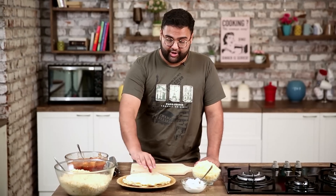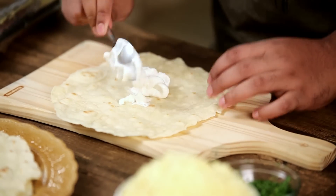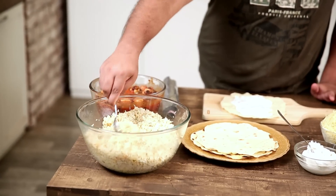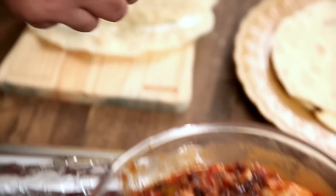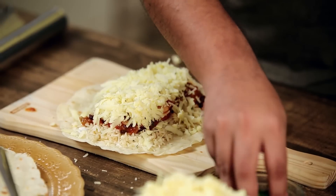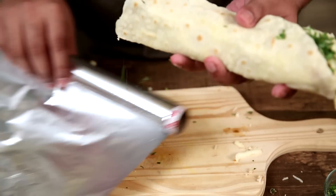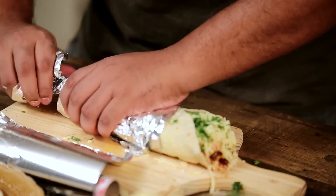Now let's roll up our burrito. Take a tortilla and spread on some sour cream. We have some leftover rice, to which I've added some coriander and paprika, and I'm going to spread some of this rice on the tortilla. Now we put in our chicken and bean mixture, sprinkle on some cheese, and finally some chopped coriander. Now let's wrap this up in a bit of foil, and there we have our burrito.